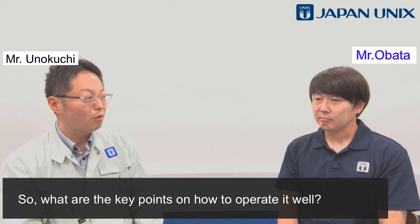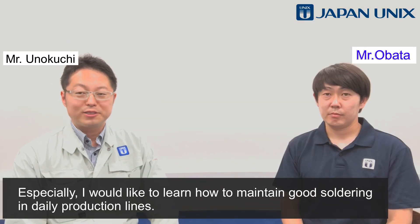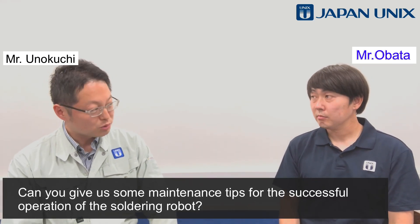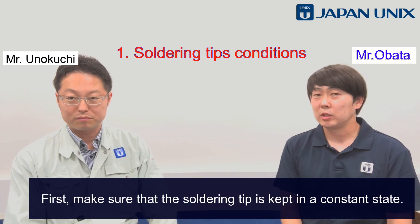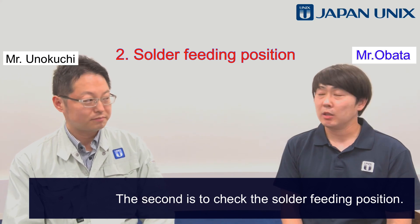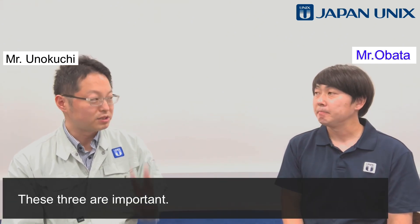What are the key points on how to operate it well? I would like to learn how to maintain good soldering in daily production lines. Can you give us some maintenance tips for the successful operation of the soldering robot? First of all, please make sure to follow these three points: first, make sure that the soldering tip is kept in a constant state; second, check the solder feeding position; and third, confirm the temperature of the soldering tips.